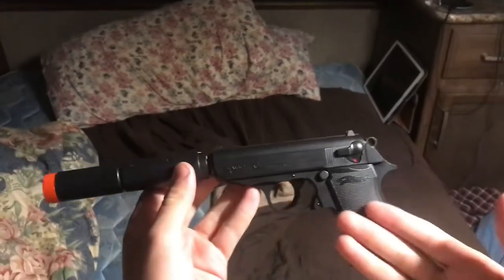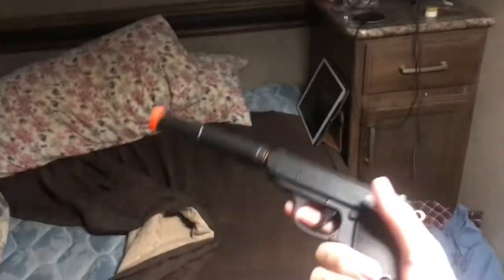This is a Walther PPK-S, which is basically the James Bond gun, but with a shorter barrel. It also comes with a compensator. This is not the airsoft gun I originally wanted.